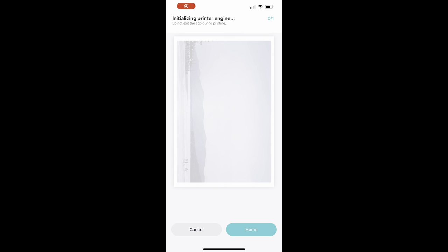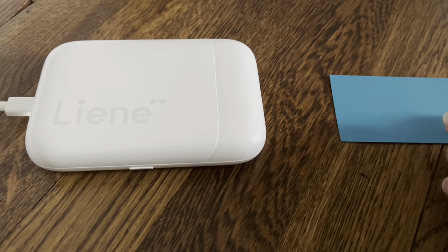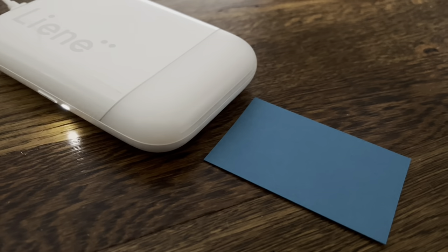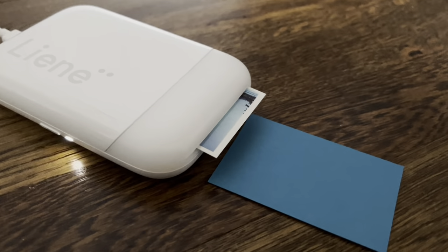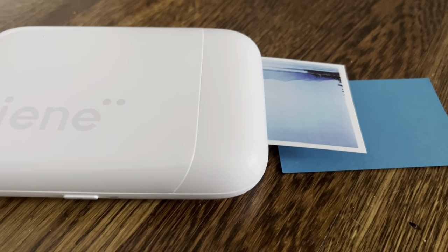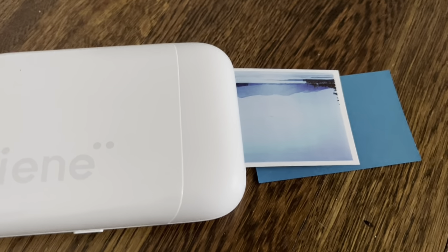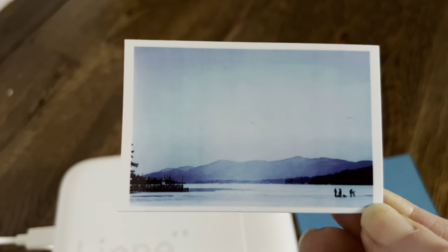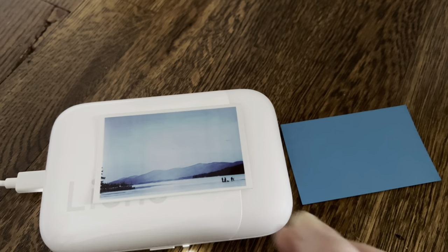Once you hit print, you'll see a notice not to exit the app while it's printing, to ensure your photos go through. The printer does need to warm up the first time you use it for the day, but after that it's pretty much immediate. The blue calibration sheet comes out first — just put that to the side — and then it's ready to print the real photo. Here it comes, just pops it right out. Look how amazing this is, it's so fast and easy, and that color is gorgeous. This picture is of a mountain scene — I edited it to look a little more cold and wintry with the blue, and I just love it.